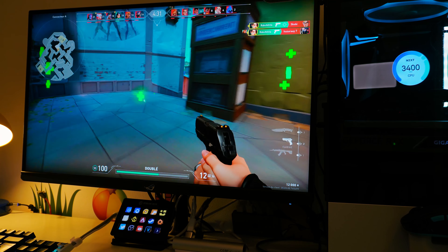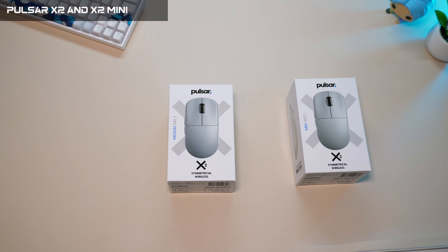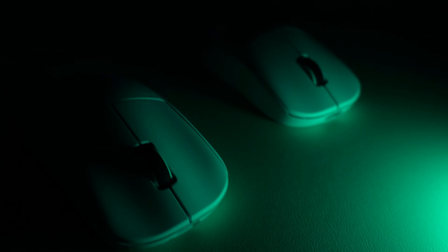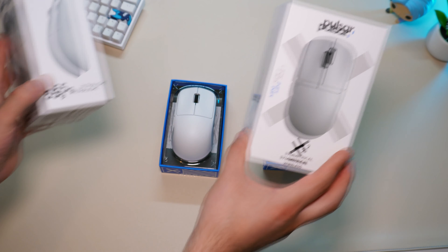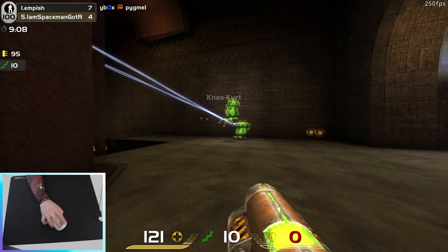Hey, welcome! My name is Oli and today we will check the Pulsar X2 and X2 Mini, the brand new and first ambidextrous wireless gaming mouse from Pulsar. I will do an unboxing of both mice and give my first impression on the specs and in some gameplay.